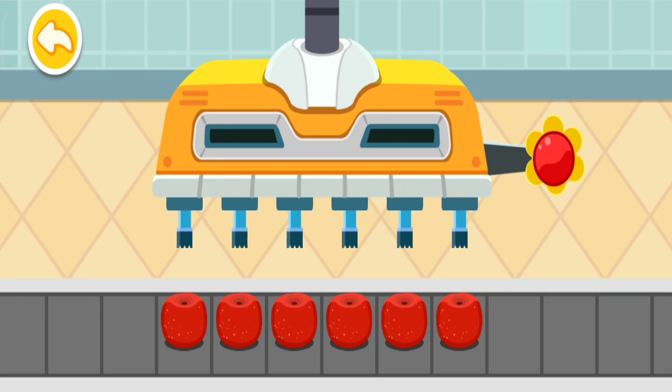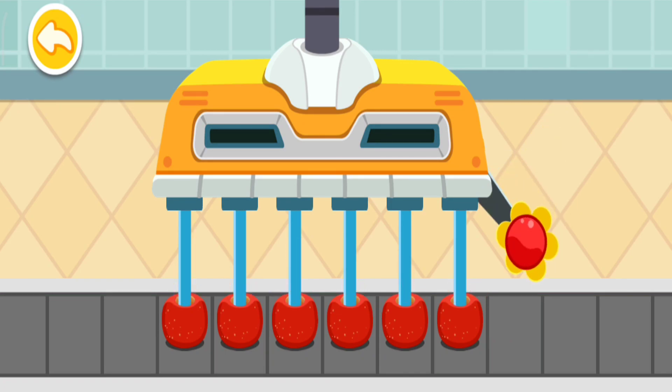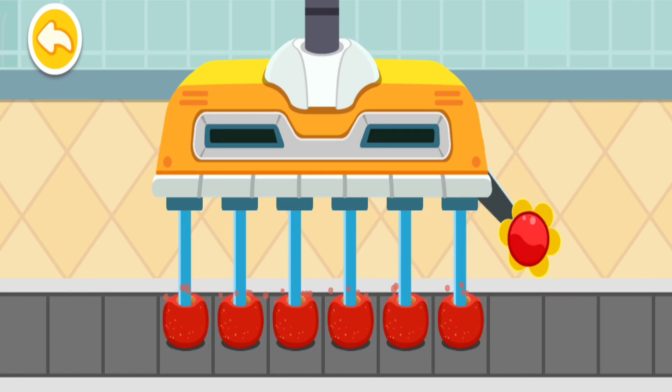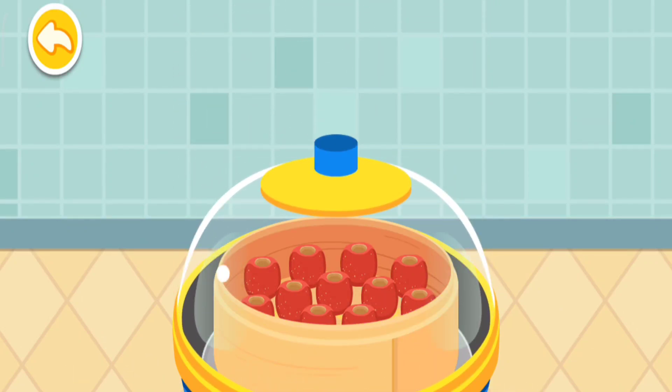Pull down on the handle to remove the core of the ha. Place the ha into the steamer to cook. We need to remove the pot!